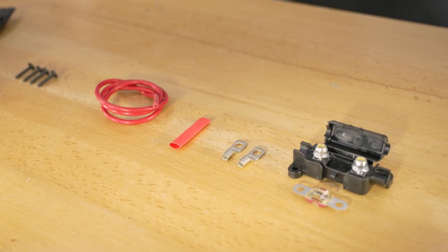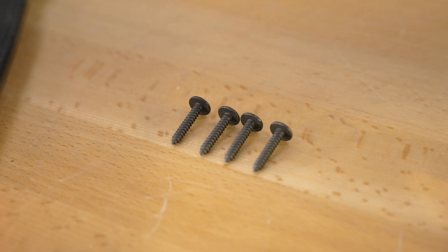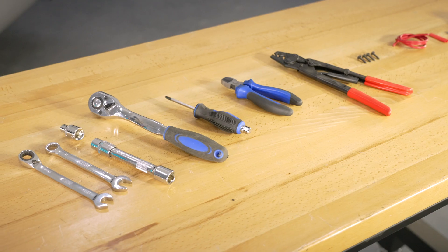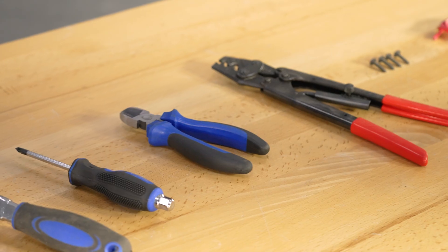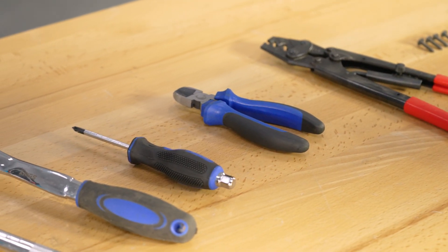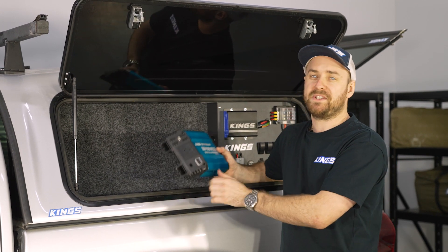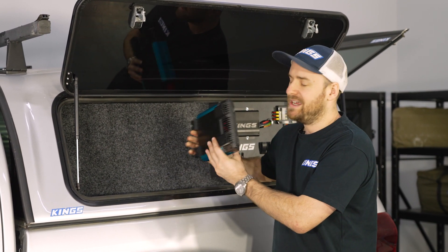That's going to mean adding an extra length of wire to connect it all up. You'll also need something to mount the inverter down — whether it's screws or nuts and bolts — plus you'll need some basic tools to connect up the wires and mount the inverter down.